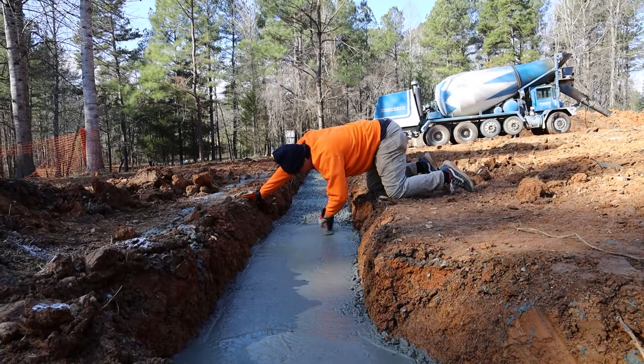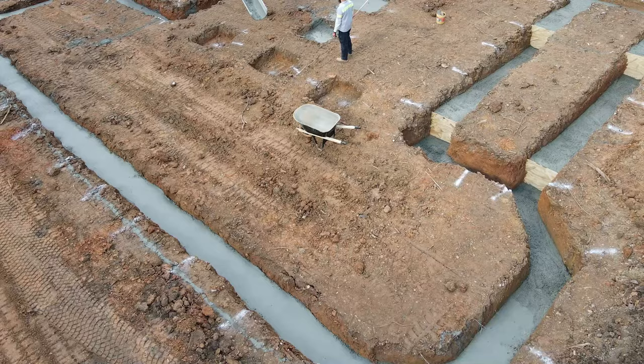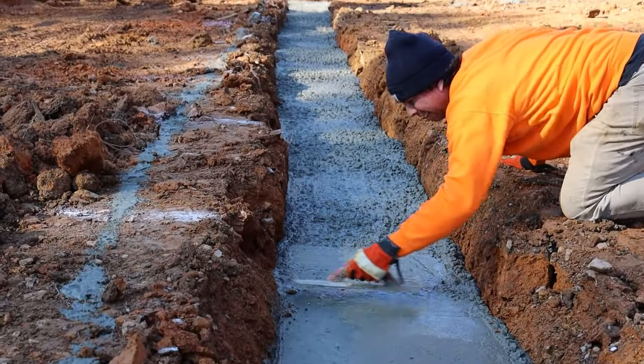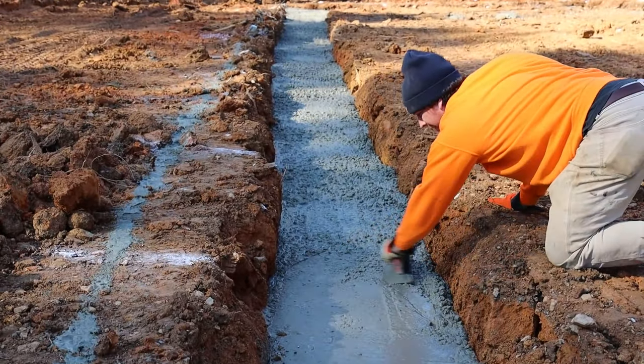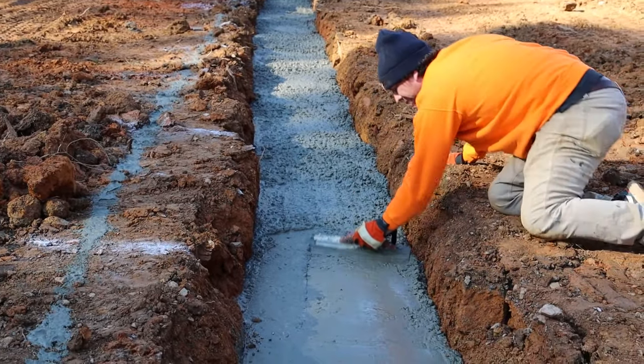So how do you know where that grade stake rebar is while you're pouring? What we'll do is paint a line on the side of the ditch — just a visual indicator of where we're at in the ditch while we're pouring. That way we can reference it when we're pouring and we're going to be fine.